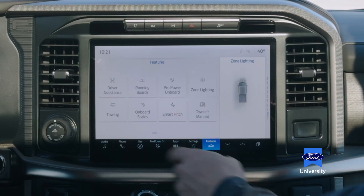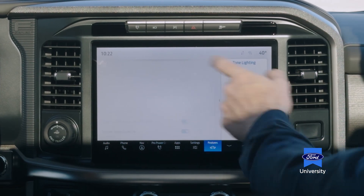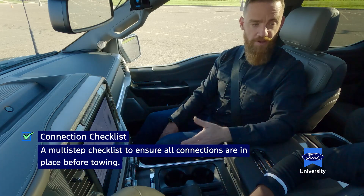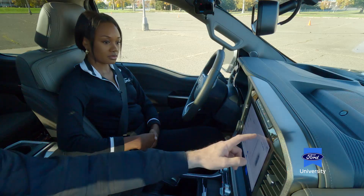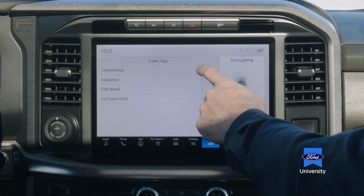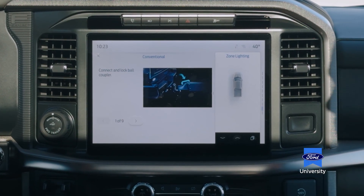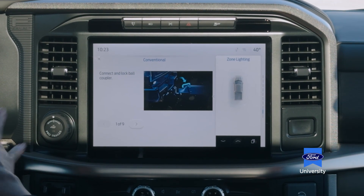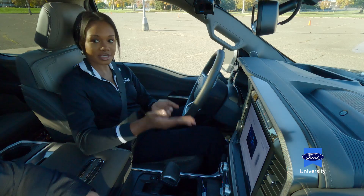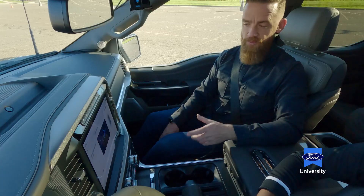Are there any other features? One of my favorites is back here on the towing page — it's the connection checklist. The connection checklist is great because it allows us to make sure that every single step we need to accomplish before we can tow has been taken care of. I was concerned I'd have to memorize every single step, but it's good to know this is here as a reminder — think of it as your double check.